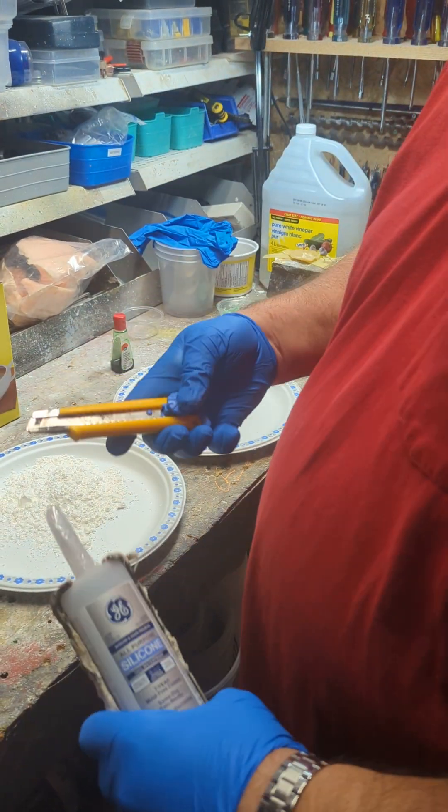It doesn't take much — two or three drops for that amount. You're going to stir that in to change the color. Whether it's the food coloring or the cornstarch that sets off the reaction, both are needed, so it might be a combination of the two.